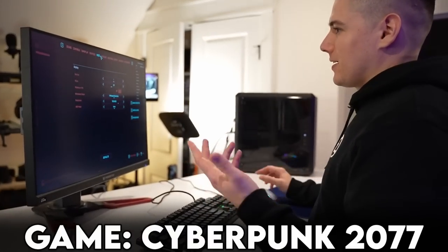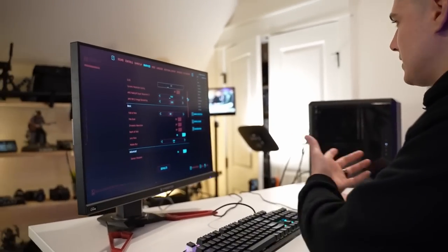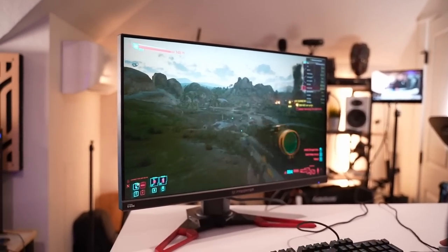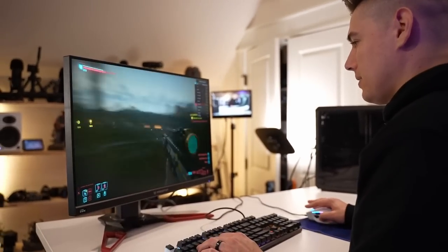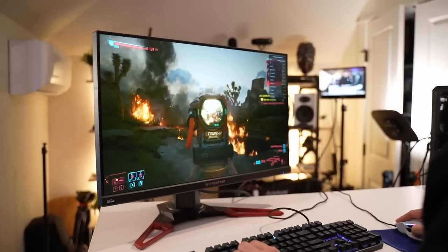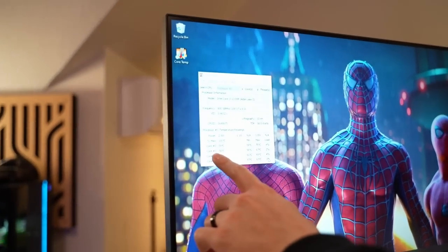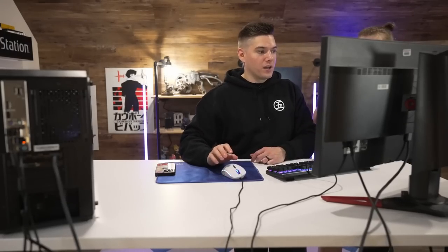Obviously we've got to do Cyberpunk — it's a $500 build, can it run Cyberpunk? I went to custom settings: texture quality set to high. This can obviously not do DLSS because it's a GTX 1070 Ti, and everything else mostly set to medium. We're going to be playing in 1080p. Are we getting basically 60 frames right now? We're going over 60 frames right now and this looks good. Cyberpunk 1080p — a mixture of one high texture setting and the rest on medium — more than playable, getting over 60 frames per second. We're actually staying under 60 degrees Celsius with the stock cooler, even after getting out of Cyberpunk.